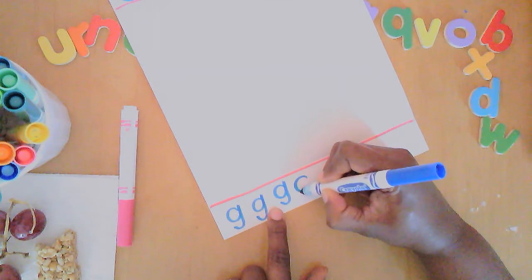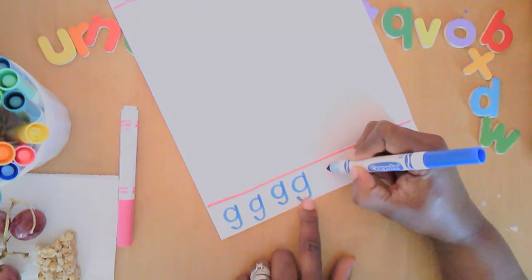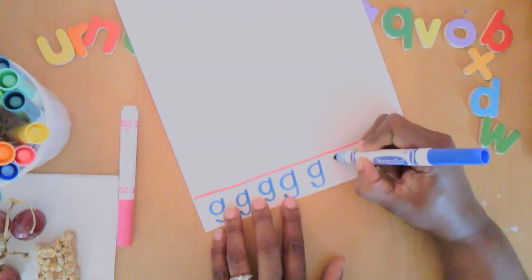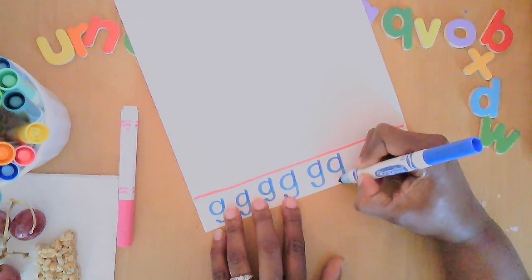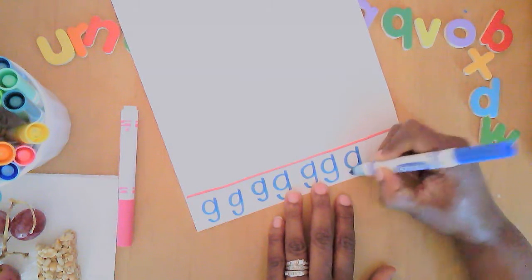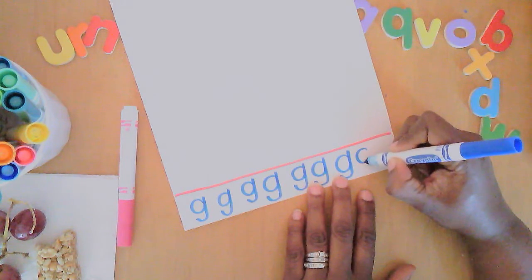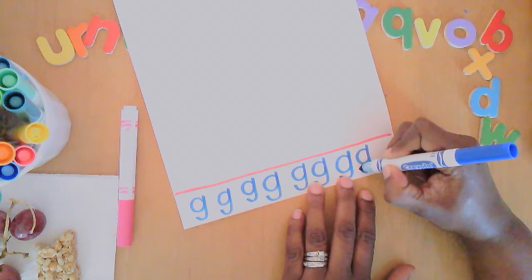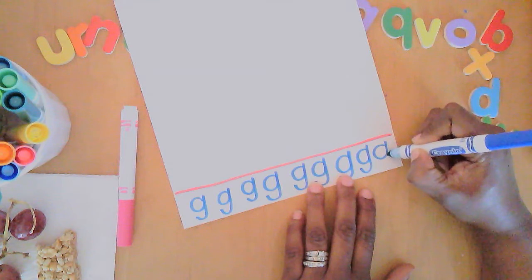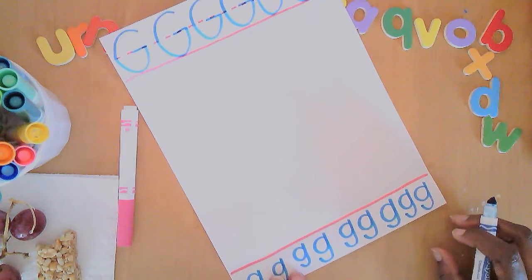Keep practicing: circle all the way around, push up straight, pull down straight, curve back. I'm going to do two more — circle all the way around, push up straight, pull down straight, curve back — and the last one: circle all the way around, push up straight, pull down straight, curve back. Big G, little G — what begins with G?